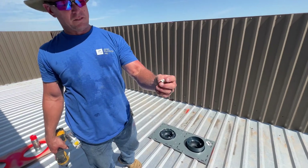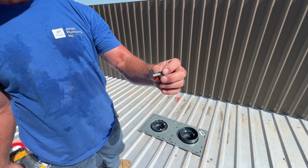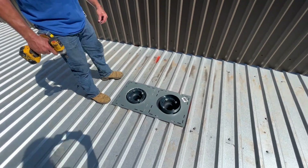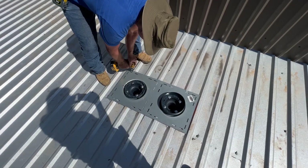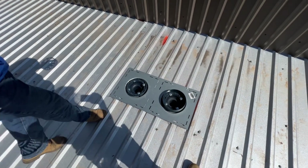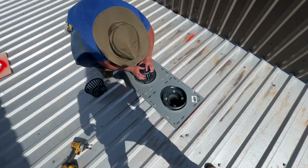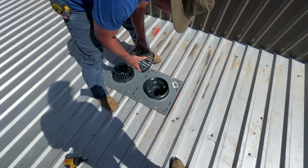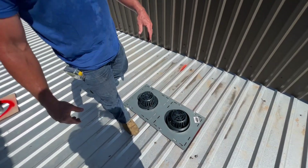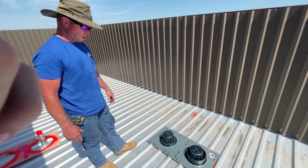What I'm using is self-tapping metal screws going into the actual roof deck — they've got a rubber washer for waterproofing. We're going to put eight of them around. After you put the eight screws in, we're going to put the strainers on, get those turned, and the roofer will take care of the rest. And that's how you install the Z-165 dual combo roof drains.